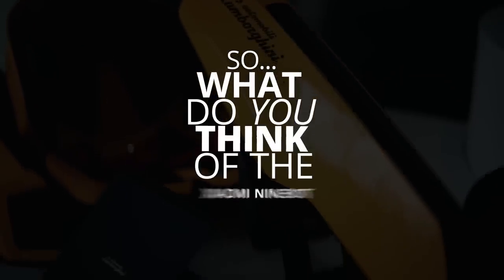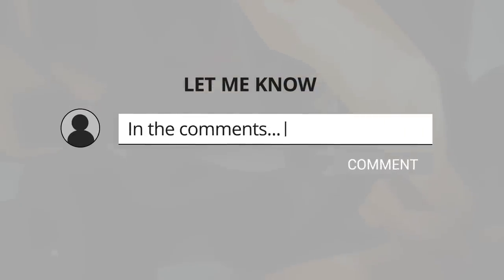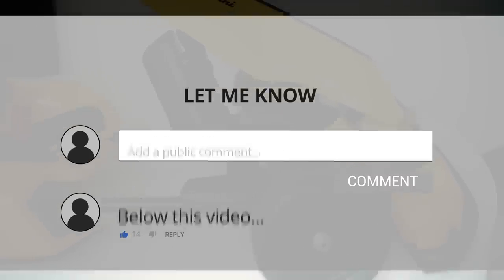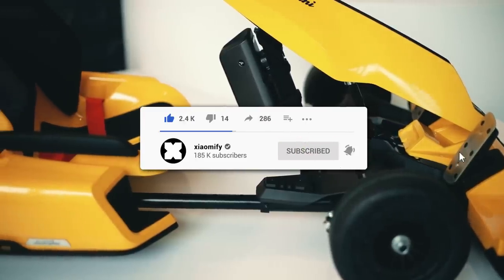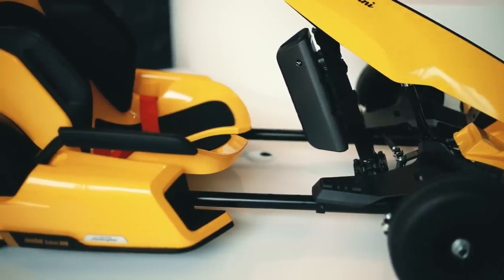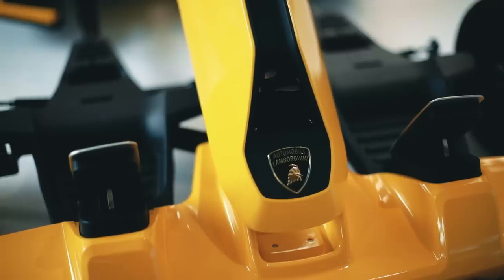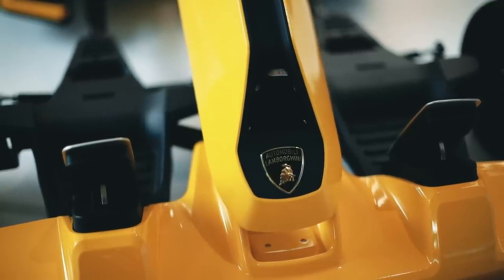That's about it for the Ninebot Go-Kart Pro Lamborghini Edition. What do you guys think — is this something you'd want to try or even own? Let me know in the comments, and don't forget to leave a like if you enjoyed it. If you're not subscribed, make sure you do — I post a lot of videos about Xiaomi and the Xiaomi ecosystem on the XiaomiFi channel. With YouTube's changing algorithm, please subscribe to stay up to date.